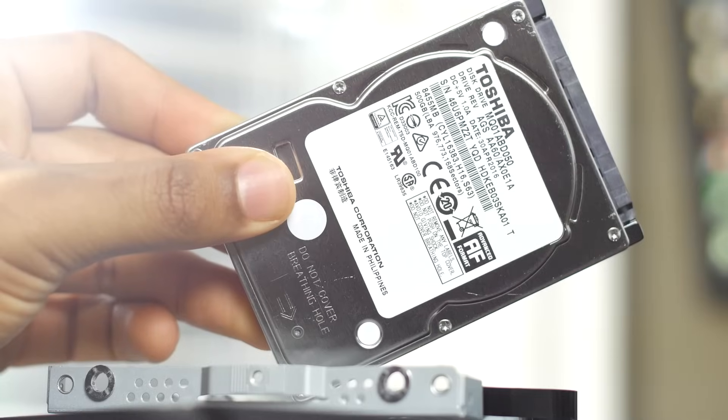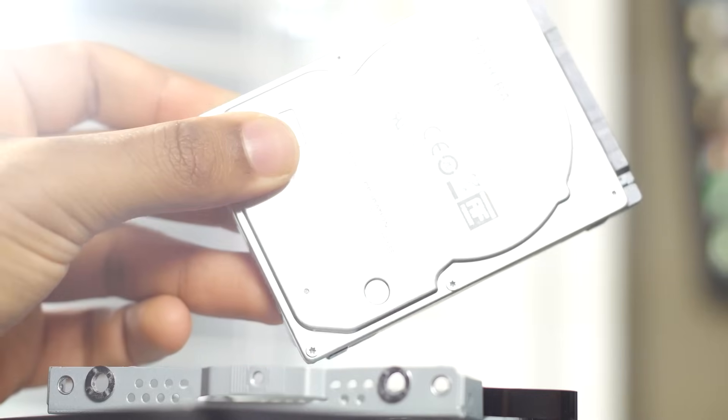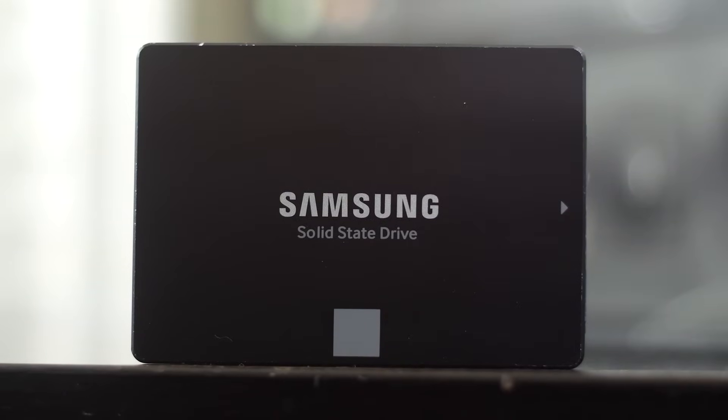The first thing you want to do is get a replacement drive. You can either go with a mechanical 2.5 inch hard drive or go with an SSD like we did — we're using the one terabyte Samsung Evo 850. This is going to give us a huge improvement in overall load times and obviously the amount of capacity.